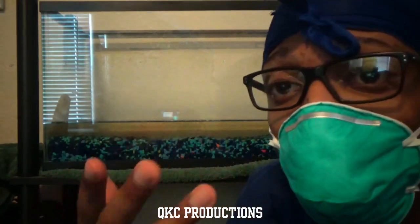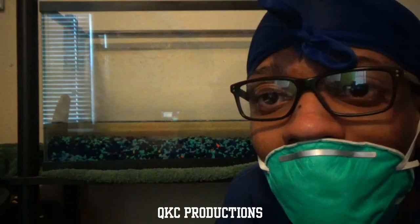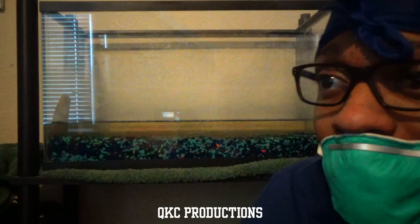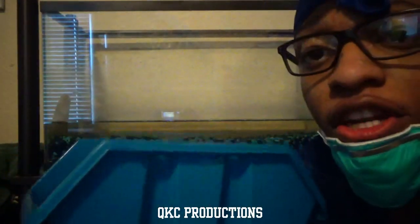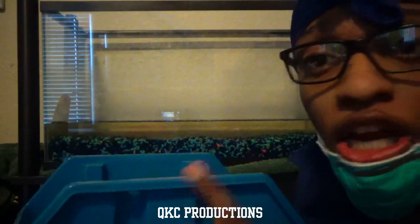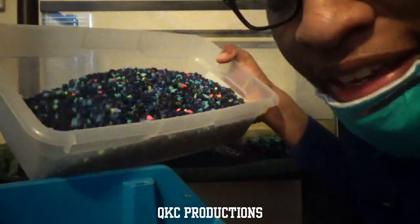I decided to wear the mask like this so I don't die in the process. I forgot to tell you guys that you need to have another bin — this is my mom's. You're going to take your clean rocks and dump them in here like this.